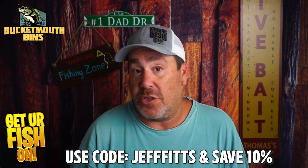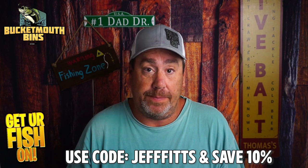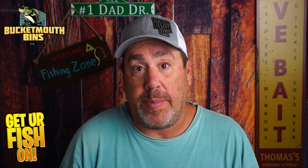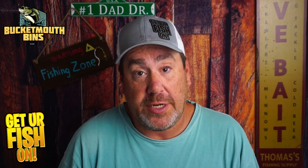Now, I have looked inside of this. Normally I would not open it beforehand, but I wanted to see what was in it so I could give a little bit better constructive criticism on the box. So, without further ado, here we go.